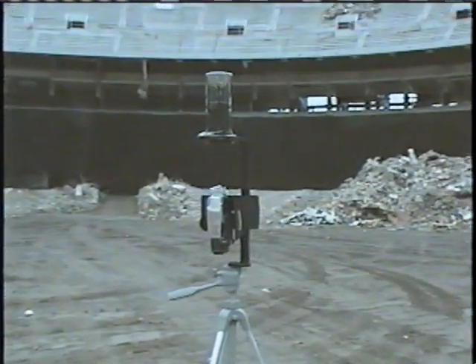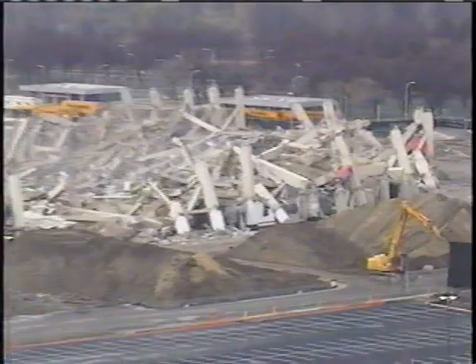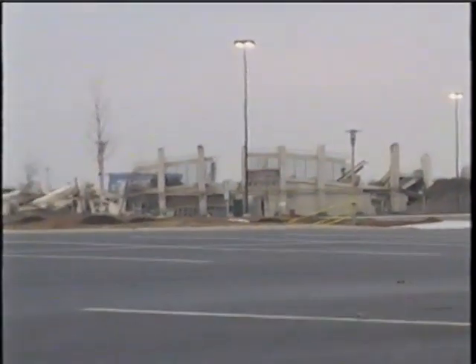Our 360 camera did survive the blast — let's check out the results. The perfect implosion, and now all that remains is the perfect mess. What took 61 seconds to go down will take 20,000 man hours to clean up, all that effort to make one big parking lot.